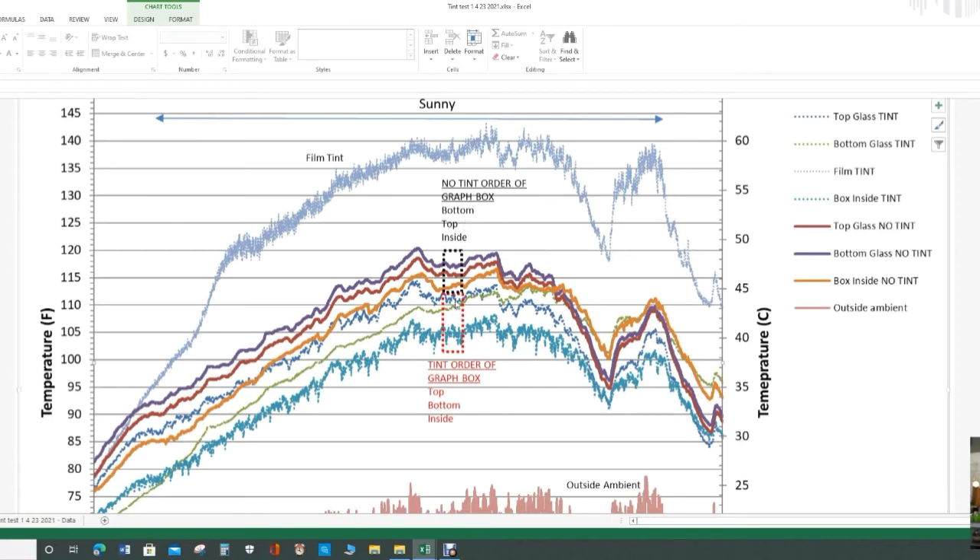All three measurements for the tinted box were cooler than the no-tint box. In the tinted box the order was top of glass, bottom of glass, then inside the box. Comparing the inside of the box between tinted and no-tint, you get about a 10-degree drop — it's cooler inside. But the key point is: does the bottom of the glass with tint get hotter? Looking at the bottom of the glass with tint, it doesn't get any hotter than without tint. For that day, the glass does not get hotter.